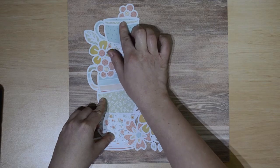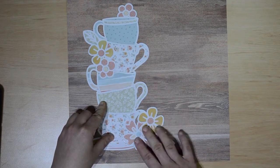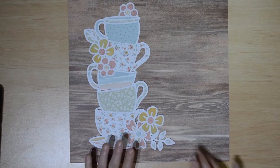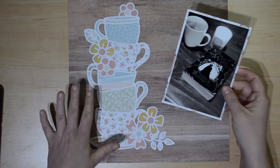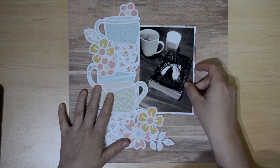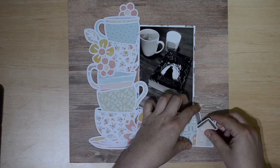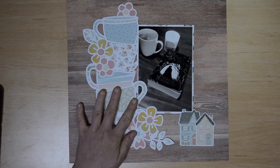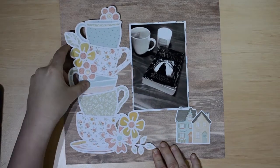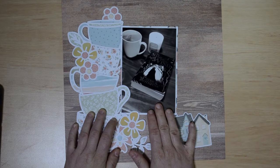I am super excited to crack into this collection. I have chosen to use a cut file that I've cut out on my Cricut from Confessions of a Paper Addict — I'll leave their link in the description box down below. They are my go-to cut file people and it is of a stack of teacups. I have backed the cut file with pattern papers from the A5 paper collection of These Days.